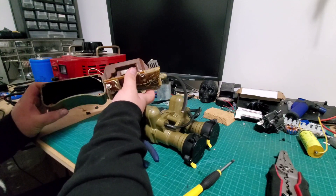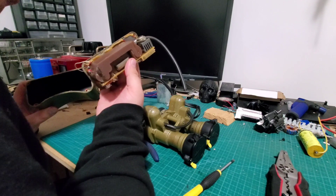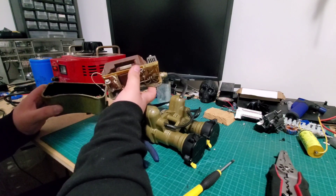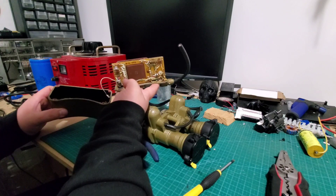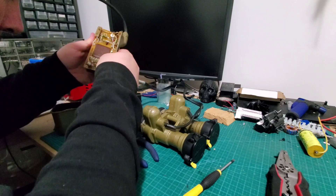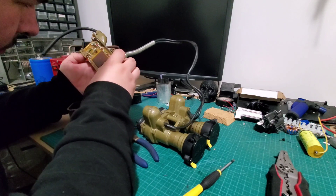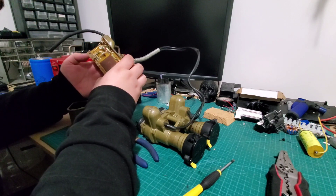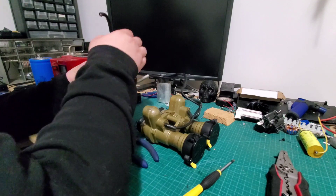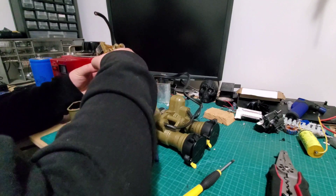There's usually a diagram in here that'll tell you about the circuit board — like where to hook up positive and negative. I don't see one on this one, but I think I have one saved on my phone, so just give me a second to pull that up.